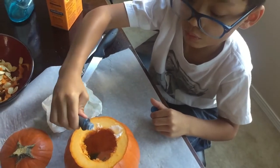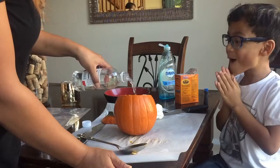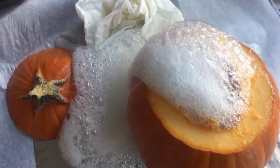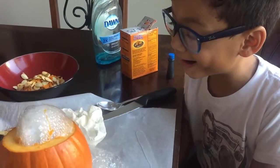I didn't put that much so it didn't quite show up that well, but it still worked nonetheless. Then you're going to pour in some distilled vinegar and watch that bad boy explode. Nathan really liked this project — he had a smile on his face the whole time.